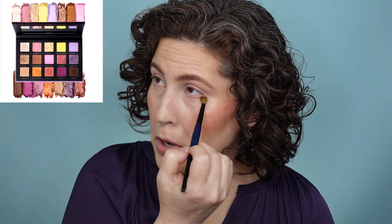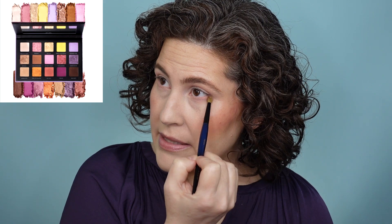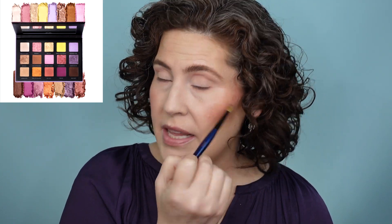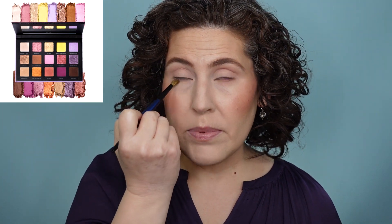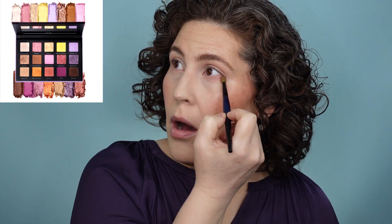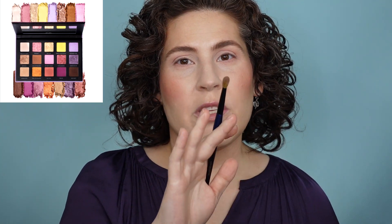I'd love to know if you've ever been excited by a new makeup release and thought, I've got something similar in my collection so I'm not going to buy it — whether it was a concealer, a lipstick, a blush. There are so many times I go through my collection and think, how many shades of red lipstick do I have that are almost indistinguishable? A ton! Red's a favorite for me. How many neutral brown eyeshadow palettes do I have? I haven't counted — I'm almost afraid to.